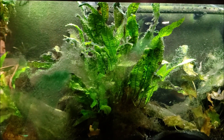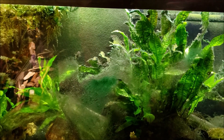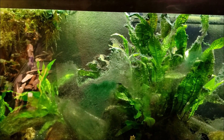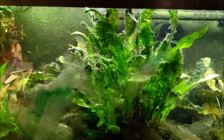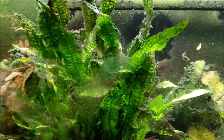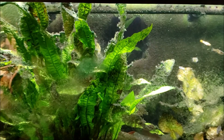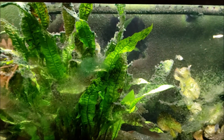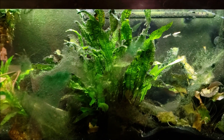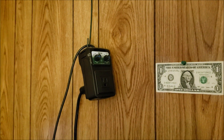Your tank is actually oxygen-saturated, and the waste gases from the plants just have nowhere to go — they start building up and that's when you get all these little bubbles. So you can get pearling in a tank that's not CO2-injected, but you still need a lot of CO2 available for the plants to grow that vigorously. There's my little CO2 sniffer.